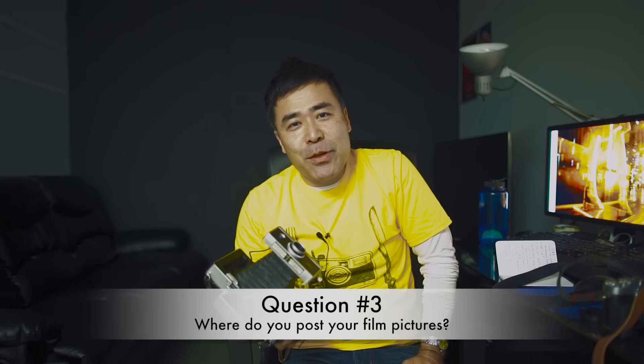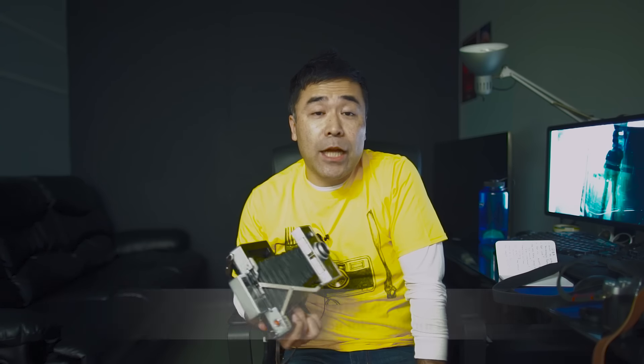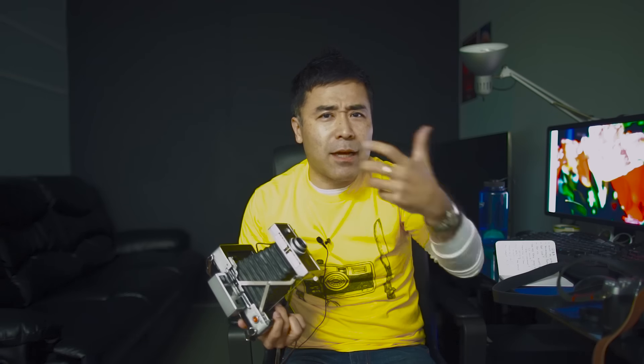Where do I post my film pictures? I don't post everything I take pictures of. Even with my iPhone, less than 5% to 10% of pictures actually make my Instagram account. When I'm actually in the zone trying to get great pictures, I try to make every picture one that will stand the test of time — something I'll be proud of in 20 or 30 years.